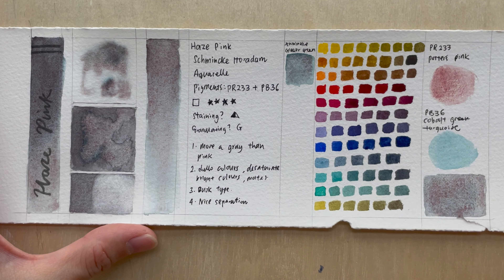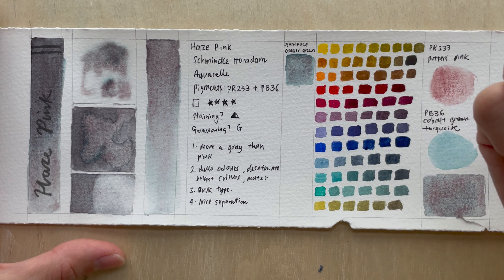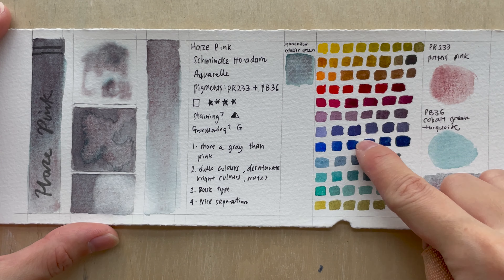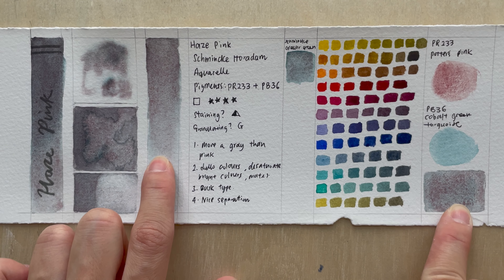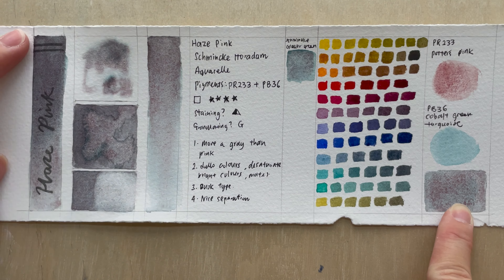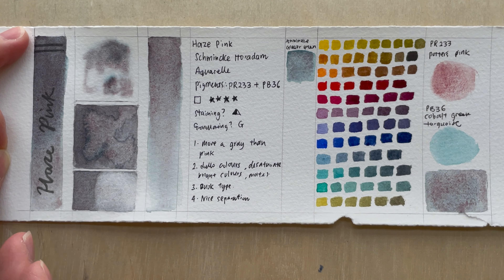The mixture — what I can say is it does dull colors. When you have really bright colors and mix with this, it desaturates them, makes them darker, turns them into a dusty, muted, grayish tone. Some of these results are really quite nice. It's made up of potter's pink and cobalt green turquoise, and this is what I could mix. I think it's pretty similar — quite successful. This is not a very common color but a lot of brands have it, and this one is probably also pretty easy to get.